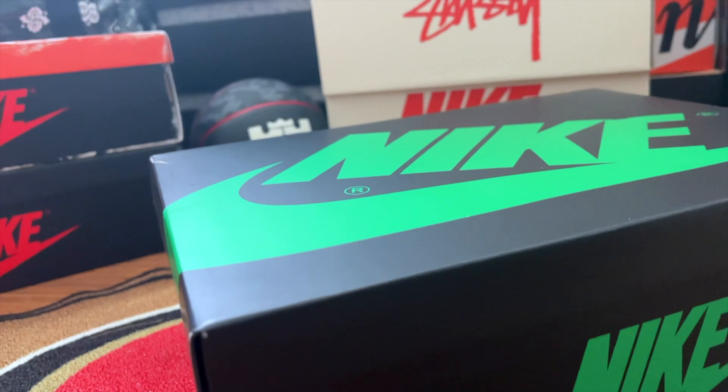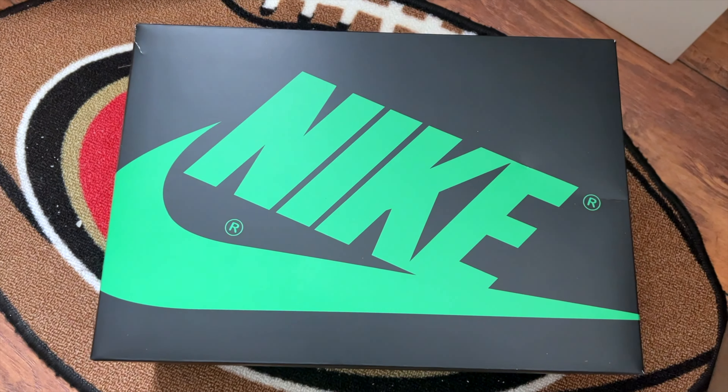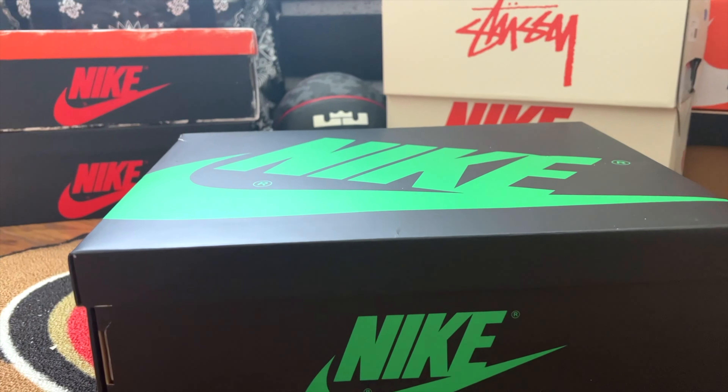Nike launches exclusive access on Thursdays, around one or two weeks before the shoe release date. Similarly, Lucky Green was lucky in terms of exclusive access, and that's how I got the shoe.